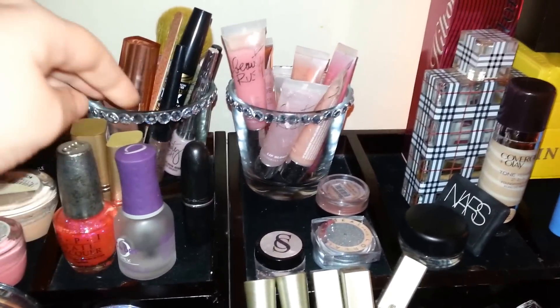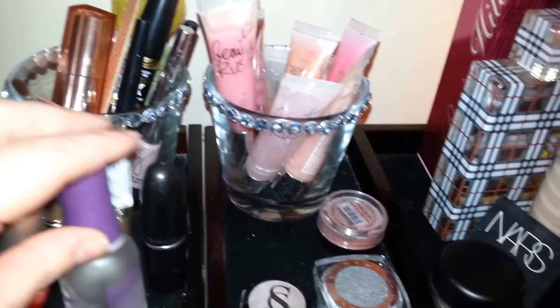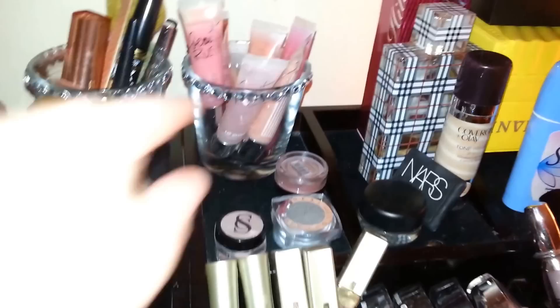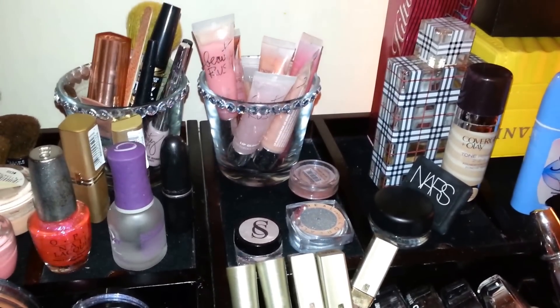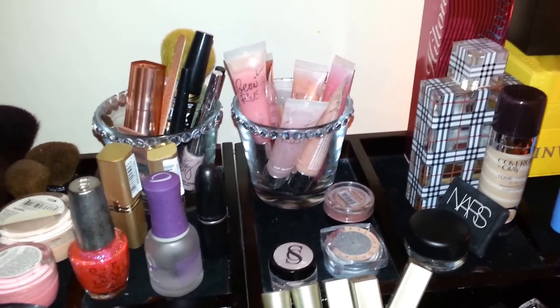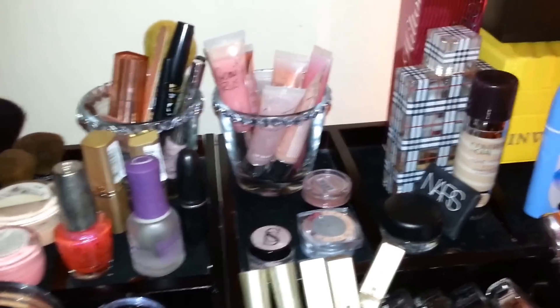Here is what my little candle holders that I revamped look like with the little blinged-out rhinestones on them. These are just Ikea old candle jars that I put hot water in. I think they look really cute.